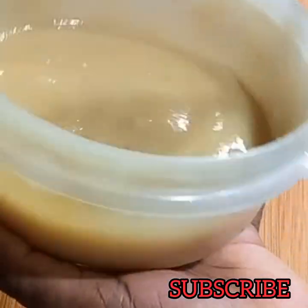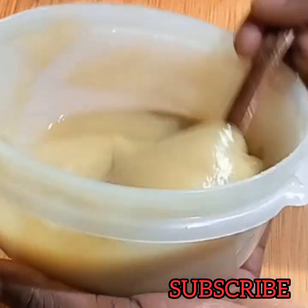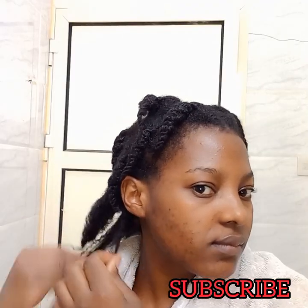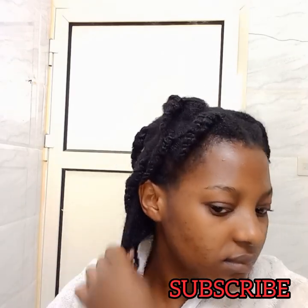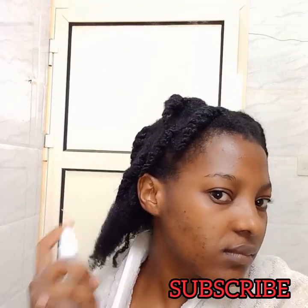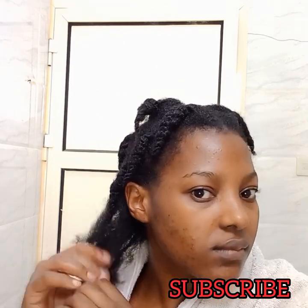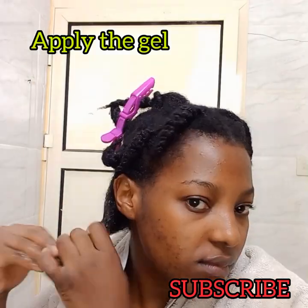I'm going to be using this as a pre-poo. First I detangle my hair, then spray some water, and then apply the gel. This is a great detangler — I was so impressed by how it defined my curls.